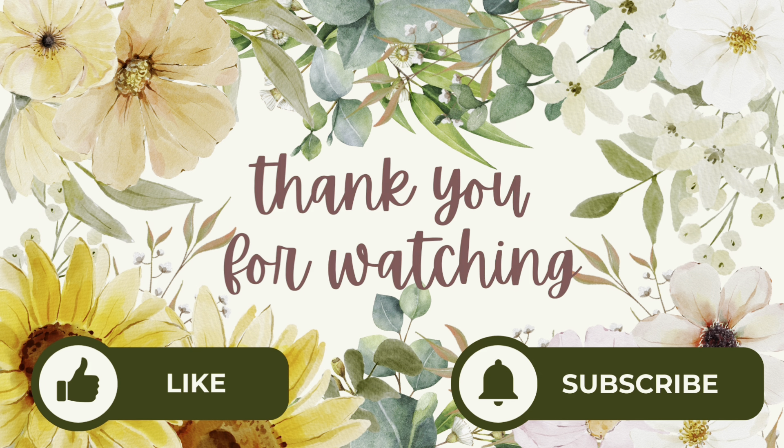Dear Lord Jesus, we just come to you, Lord, just thanking you and praising you for your love and your mercy, Lord, for always being there for us. Lord, you see our needs, Lord Jesus. And I just ask you to touch our YouTube family out there, Lord Jesus. Wrap your loving arms around them, Lord. Let them feel your presence and know that you're near, that you're walking with them, that you're taking care of them, Lord.